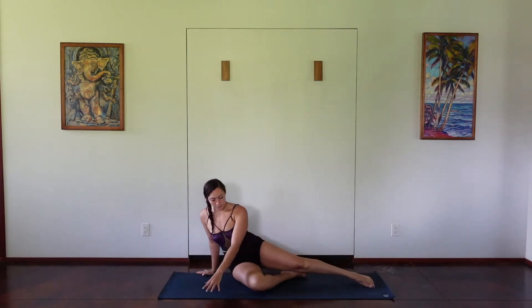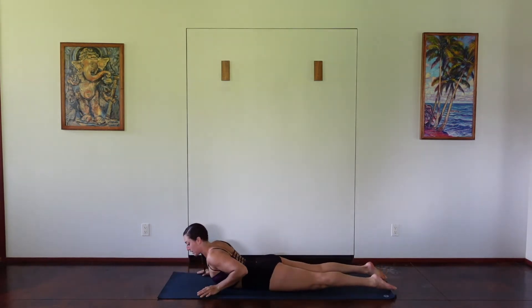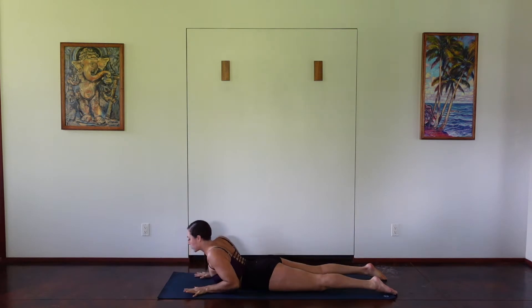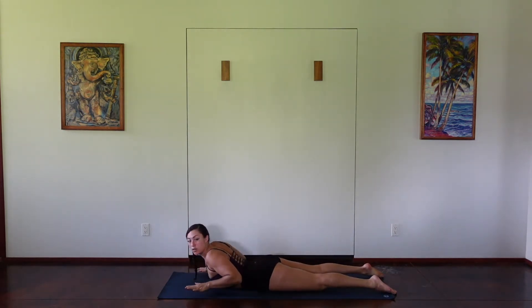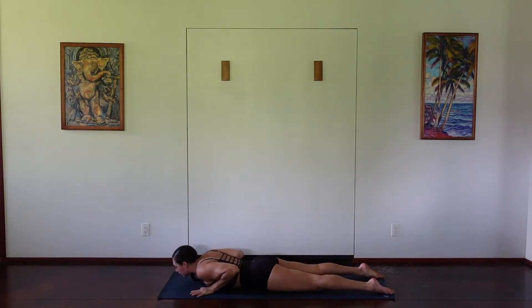So to get started, we'll come on to our stomach. Planting the hands underneath the shoulders, we're going to begin with our low cobra, making sure the elbows are in towards the body. Spreading the fingers, press the hands into the ground as you inhale, engaging through your back.